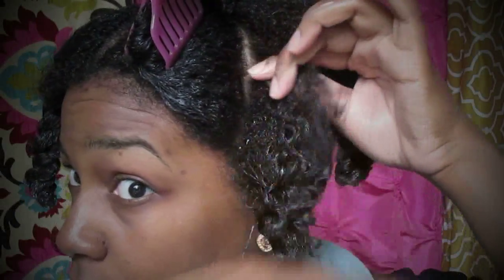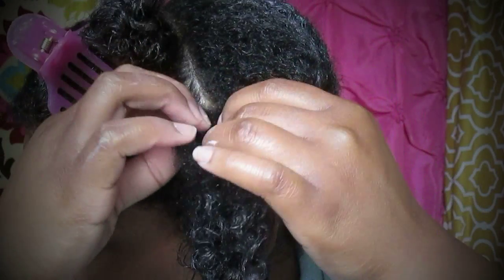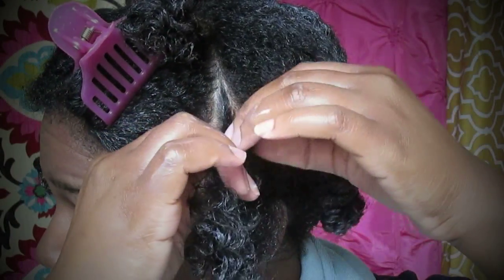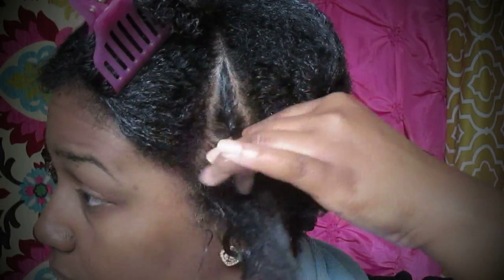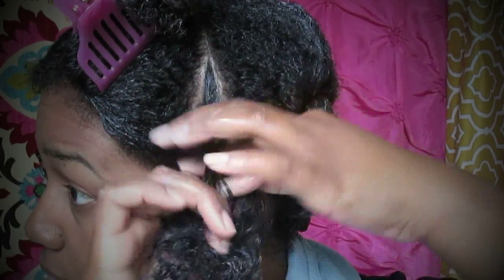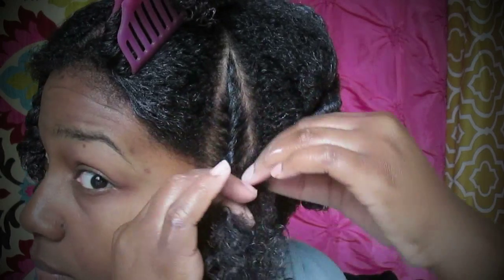I want sort of medium to small size flat twists, so I'll part accordingly. I'll start off by dividing the hair into two and slowly working my way down, bringing each of those pieces across each other — kind of like twisting down.